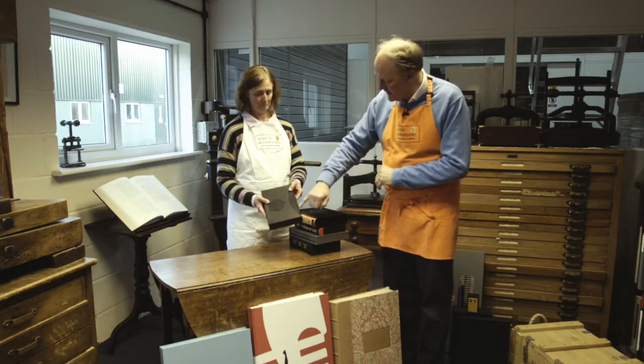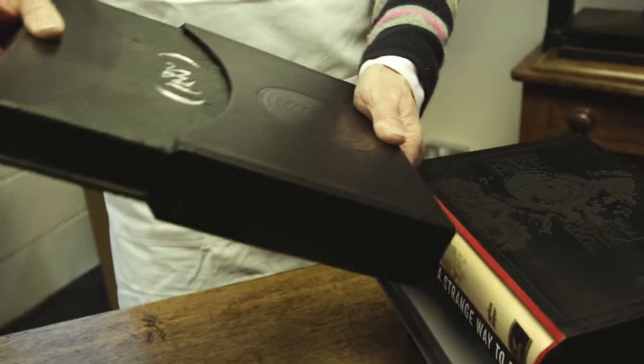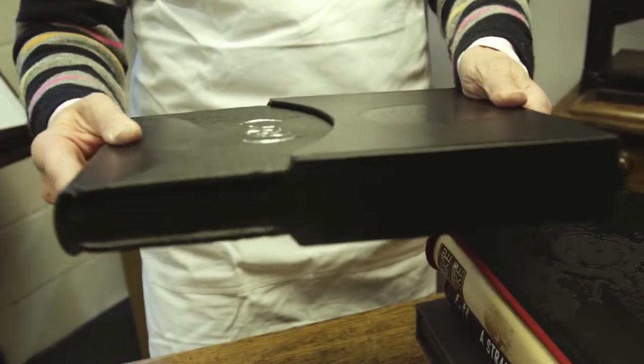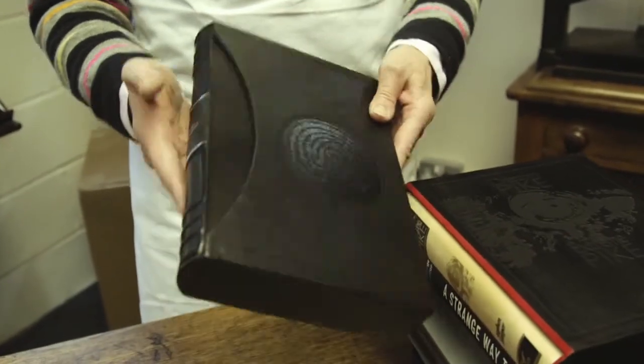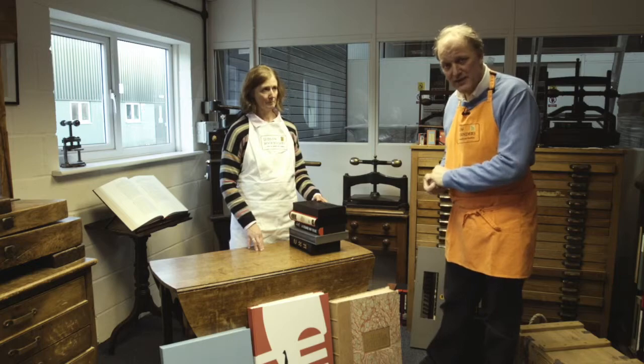The fifth slip case has a deep curve on it with blind embossed and reconstituted leather sides, and the book slides in and out with the suedele helping it to rest as well. And that completes the Ludlow Book Binders slip cases.